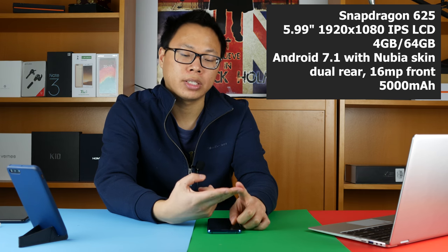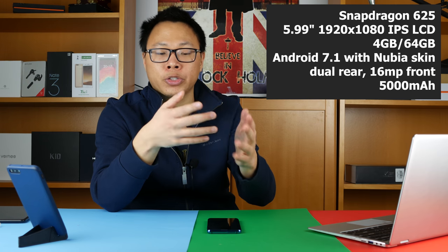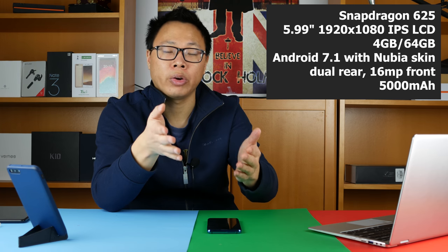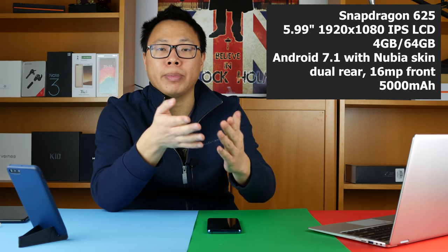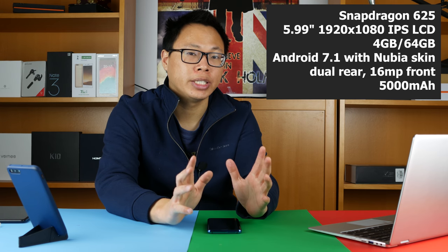It's got 4 gigs of RAM and 64 gigabytes of ROM. It's running Android 7.1 with Nubia's UI on top — I'm not sure if Nubia's UI has an official name like MIUI or EMUI, so let me know in the comments below. It also has dual rear cameras — a 16 megapixel and an 8 megapixel — plus a 16 megapixel front camera with PDAF. And finally, it has a 5,000 mAh battery, which is quite sizable.